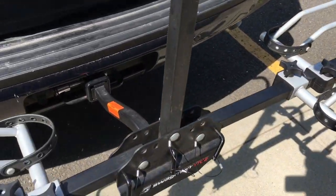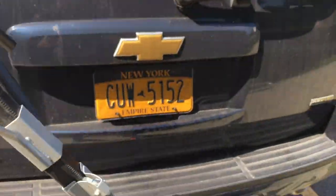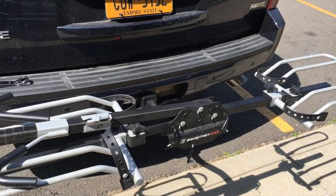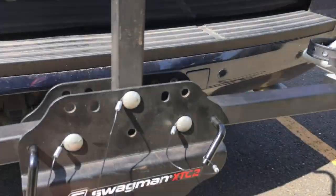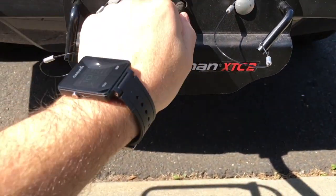If you need to get to the back of the car for some reason, you would pull the center pin out, and then this whole top arm folds down like so, and then the back of your car will open up. You can align the holes back up when you're done.